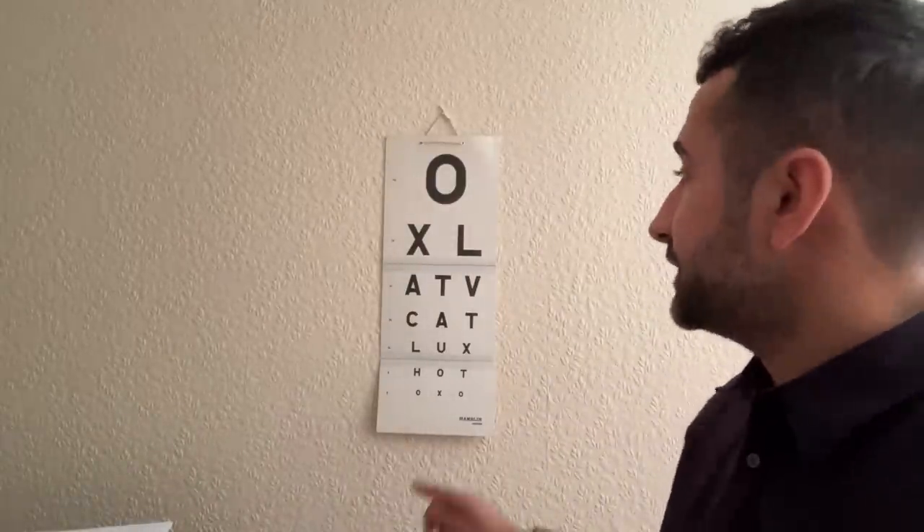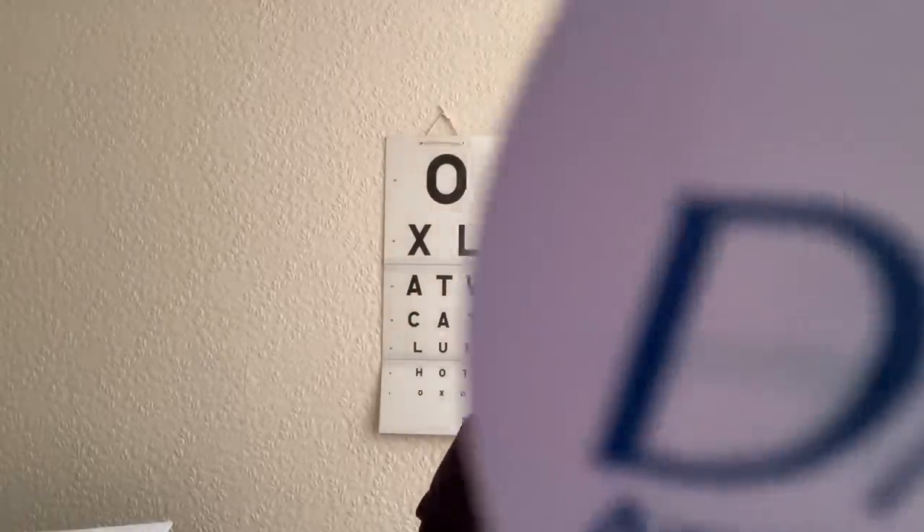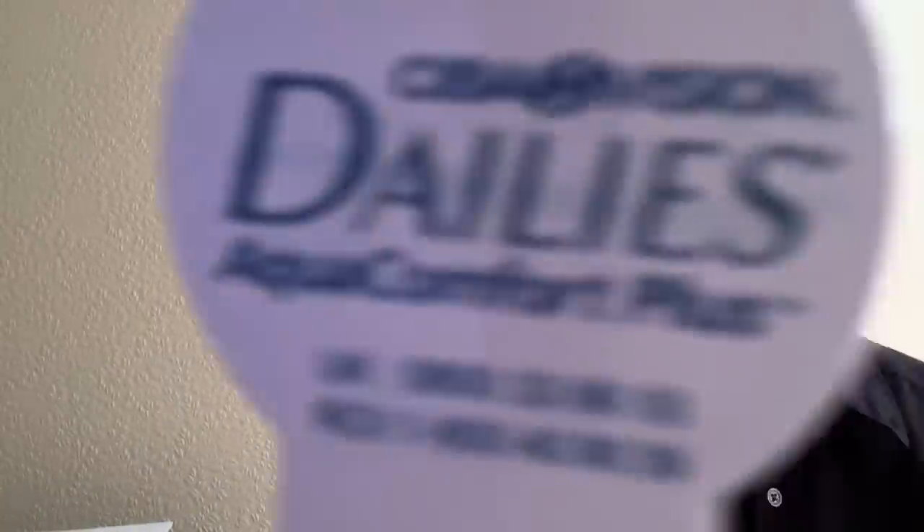I'm going to get you to look at the target on the chart — I'm going to look at the letter eye there. Keep looking at the eye, I'm going to do a cover test. I want you to look at the tip of the pen, I'm going to do a cover test in here. I'm going to be writing the results down.